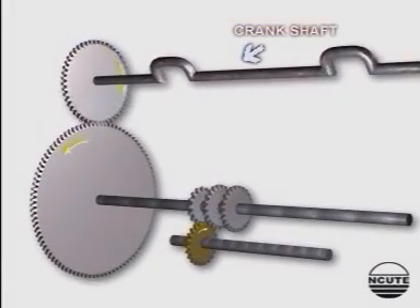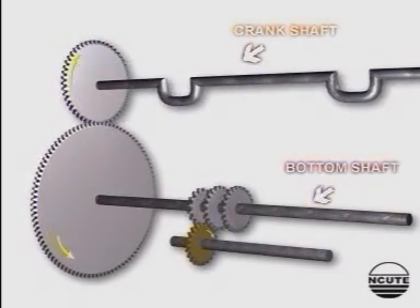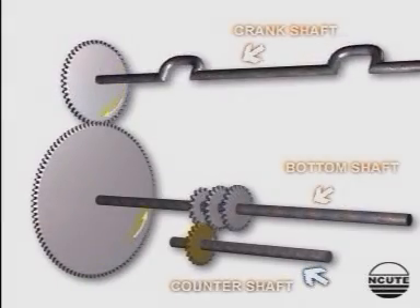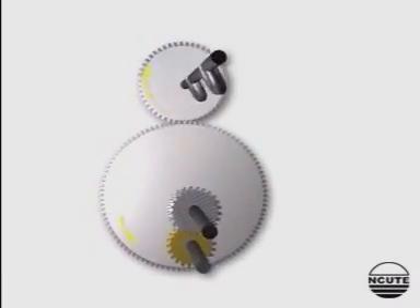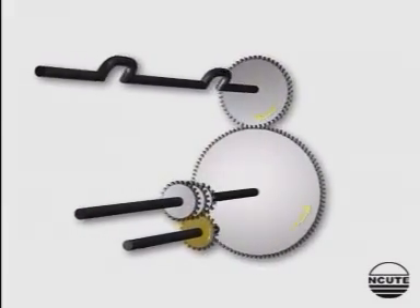The driving arrangement shows three shafts: the crankshaft, bottom shaft, and the countershaft. We have already seen the rotation of the first two shafts. The third shaft, called the countershaft, is driven through the stepped gear and the change wheel that we are seeing in the figure.